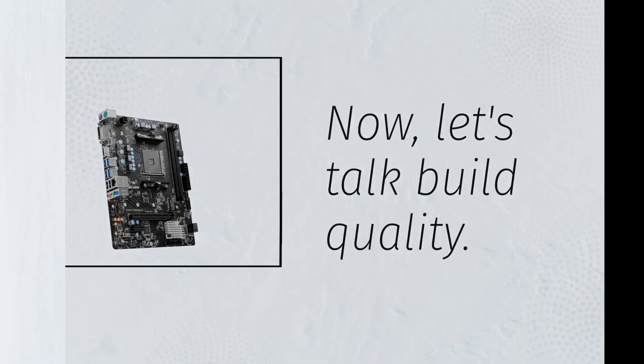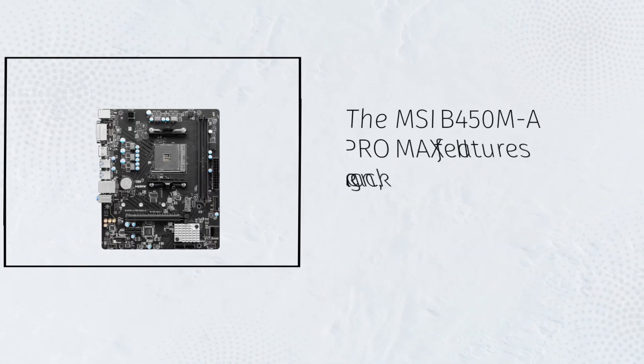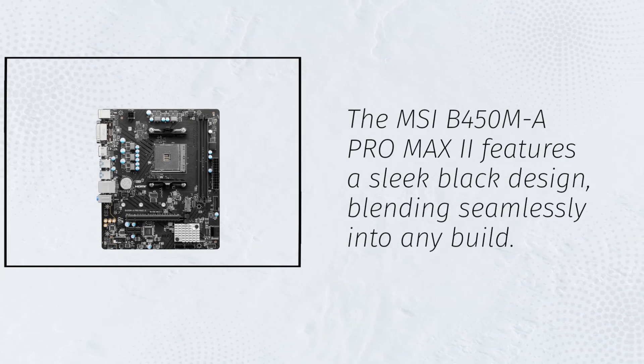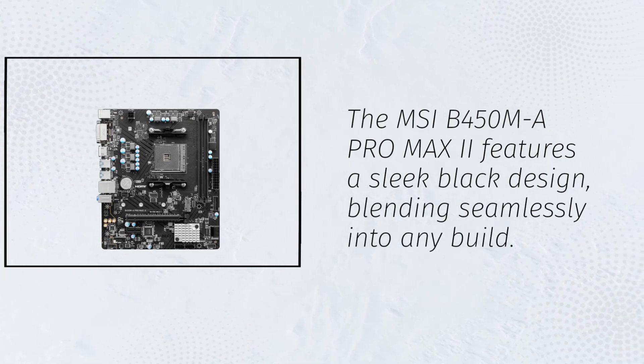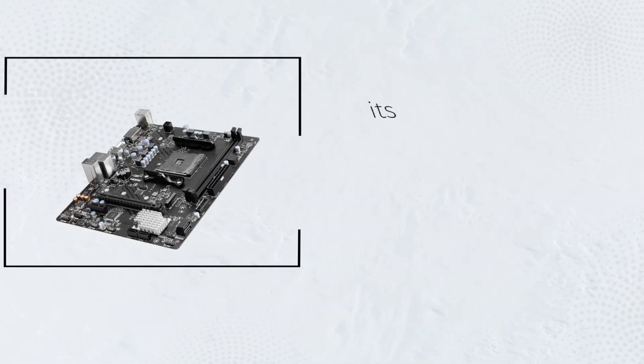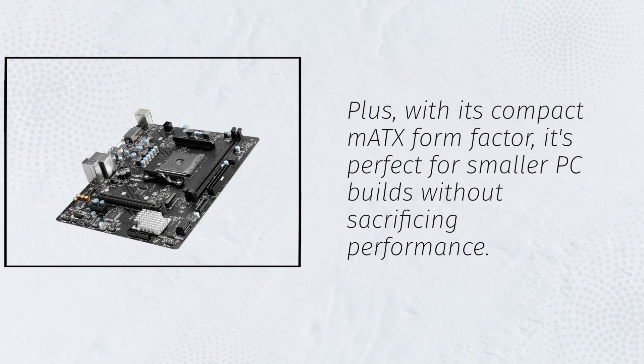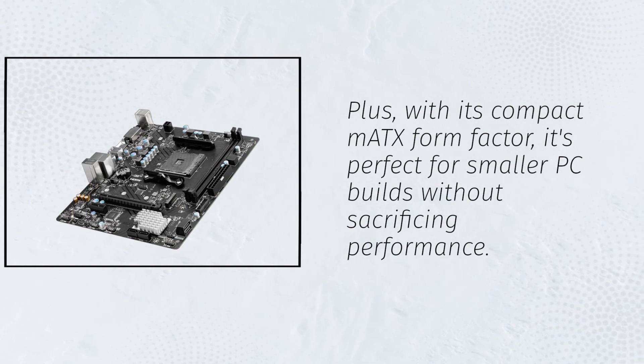Let's talk build quality. The MSI B450MA Pro Max 2 features a sleek black design, blending seamlessly into any build. Plus, with its compact MATX form factor, it's perfect for smaller PC builds without sacrificing performance.